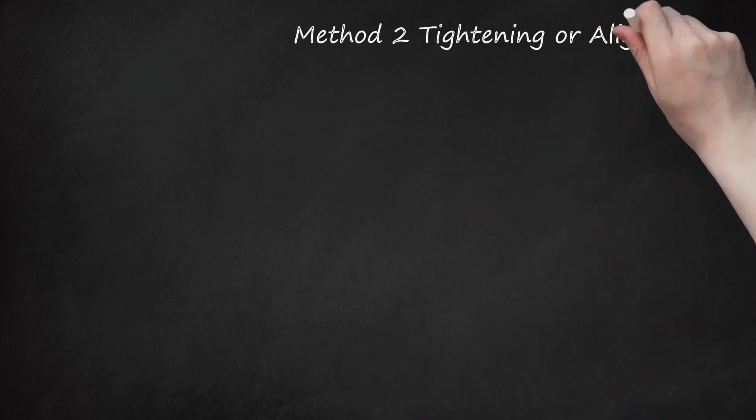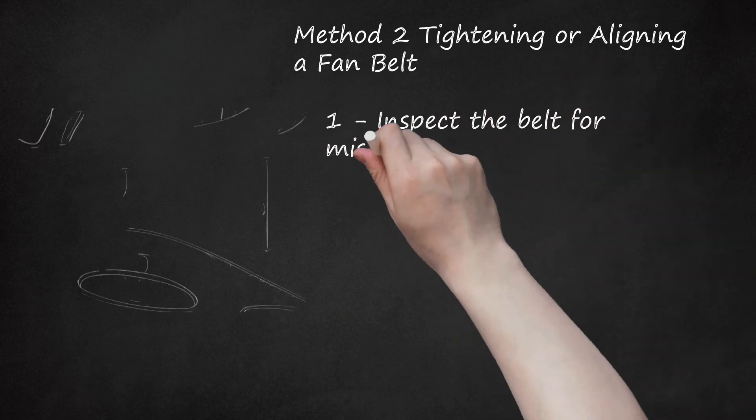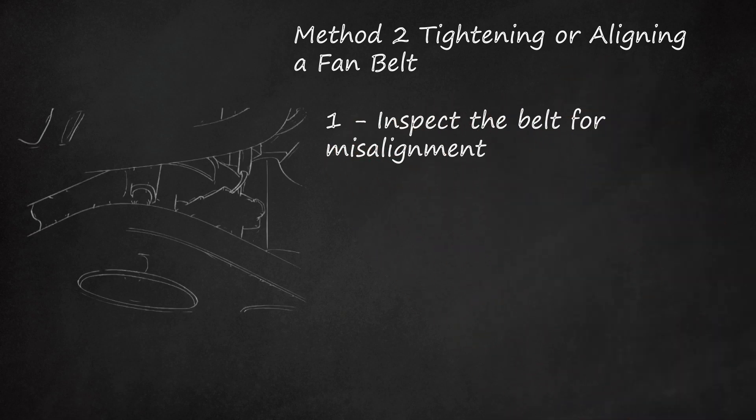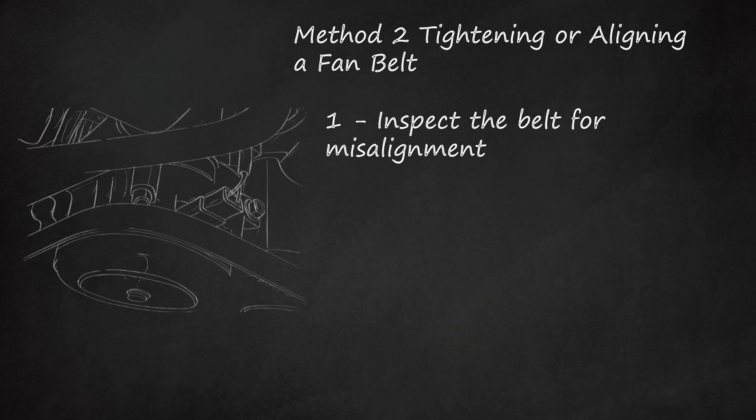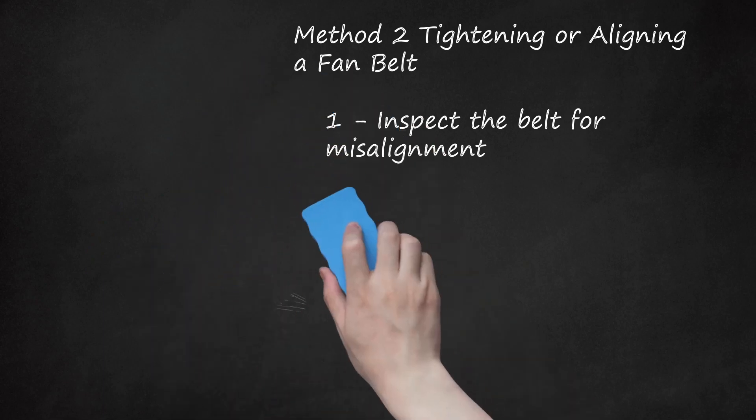Method 2: Tightening or Aligning a Fan Belt. Step 1: Inspect the belt for misalignment. A common cause of noisy fan belts is a slight misalignment of the belt on the pulleys. With the hood open, examine the belt to ensure it is mounted on the topmost pulley completely straight. If you are unsure, place a tape measure along the pulley to provide a frame of reference. If the belt is offset even slightly, it will cause squeaking, squealing, or chirping. A belt that is not properly aligned will wear out faster.